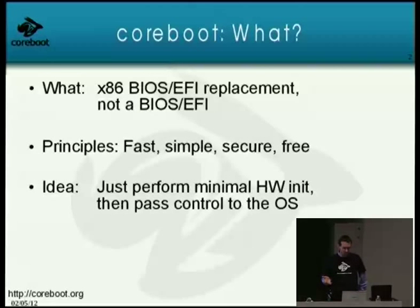The idea is to perform minimal hardware initialization and then pass control to the operating system. To find out how much people here know about x86 computer initialization — who doesn't know exactly what a BIOS does? Please raise your hands. Okay, that's about half the audience — that's good. So let me just start by saying what a BIOS is.